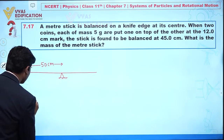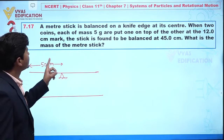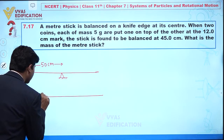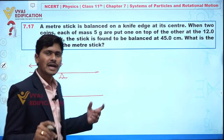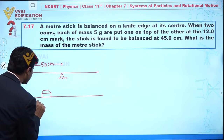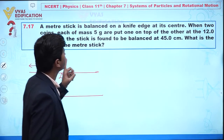In the second situation, two coins each of mass 5 grams are put one on top of the other at the 12 centimeter mark. So we have two coins with mass 5g and 5g at position 12 centimeters. The stick is found to be balanced at 45 centimeters.